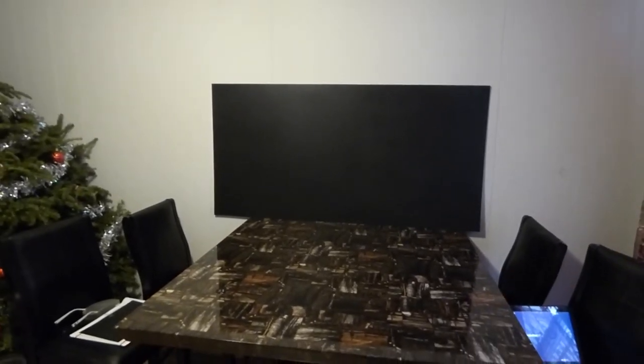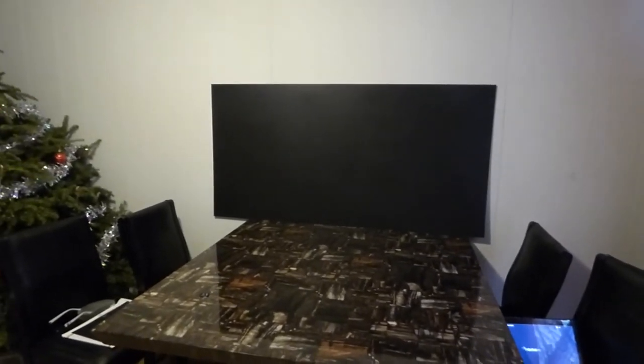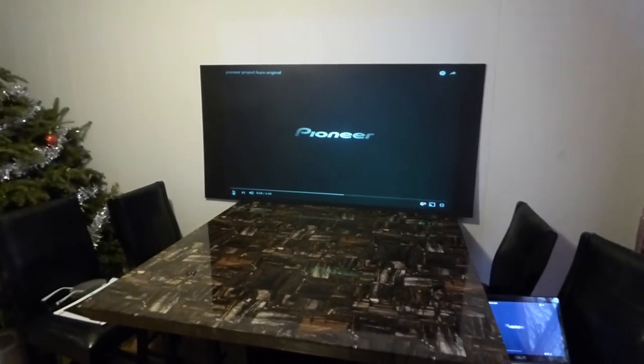Now let's get to this mind-blowing demonstration. This is a black screen. The demonstration you're going to see has a majority black background and you guys are going to love it. I'm going to remove this right now. I'm already seeing the ability of the screen — let's get this started.